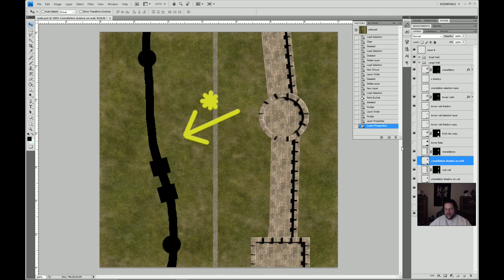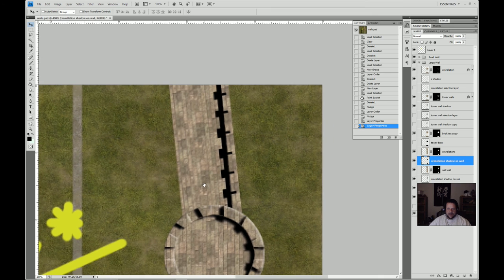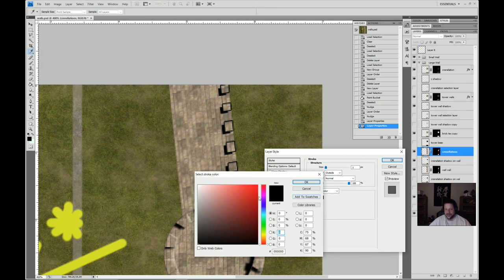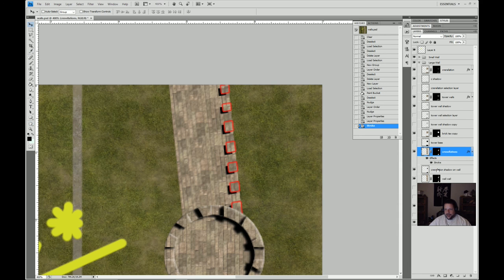Now we need to do some touch-up. As I'm going through this, I'm realizing this is taking forever. There's just no way to do this quickly — and if you want to learn how to do it, you definitely won't be able to do it quickly for quite some time. I can't do it quickly and I've been doing this a lot. It just takes time. So all we're caring about here is this. Let me go ahead and put a stroke on it so we can see — size 1 in green.